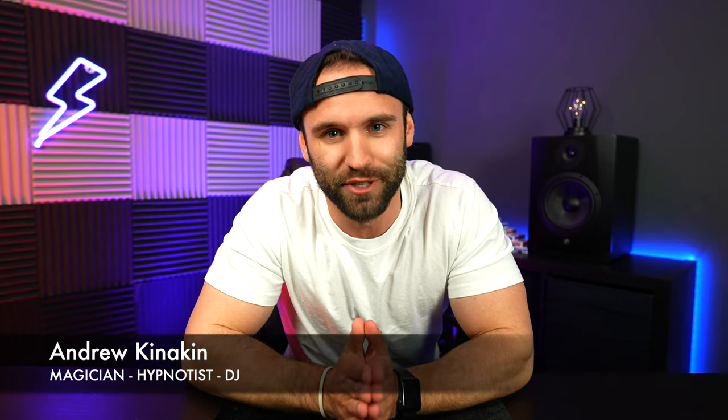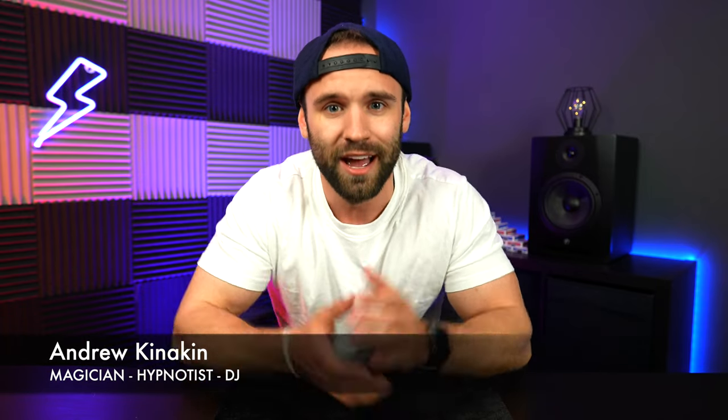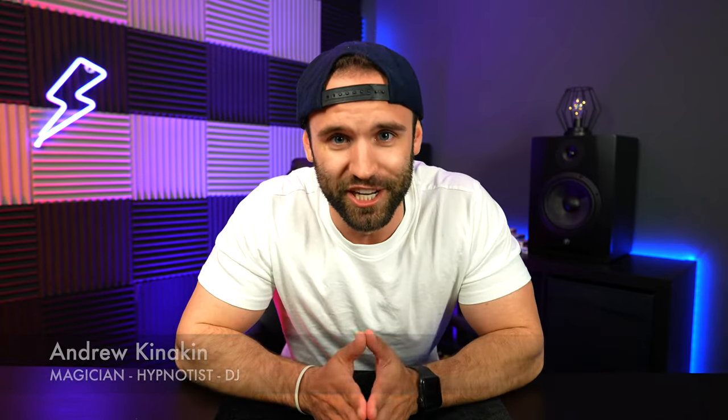Before we get to that, welcome to the channel. My name is Andrew Kanakin. If you are new here, I'm a magician, I'm a hypnotist, and I'm a DJ. So on this channel we do all kinds of stuff with magic, with hypnosis, and yes you guessed it, with DJing, music videos and all that kind of fun stuff as well.